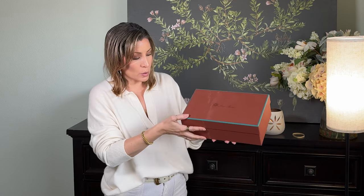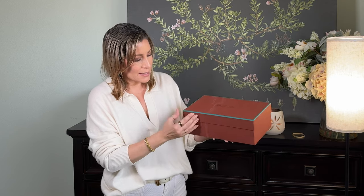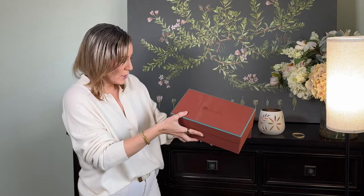The shipping packaging was pretty regular — just some packing paper in the box. And here is the Loro Piana shoe box: it's kind of an orange with a teal trim, so really cute.